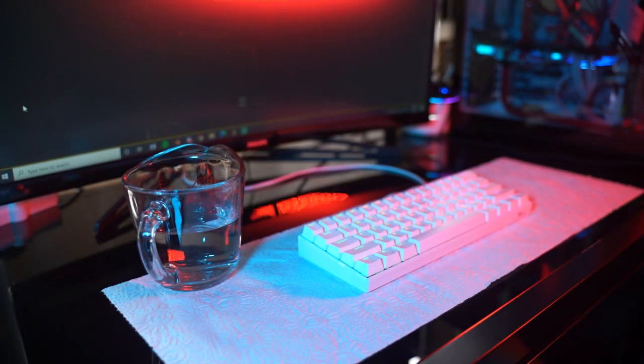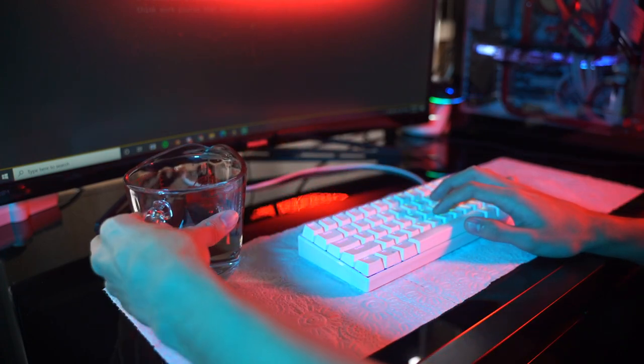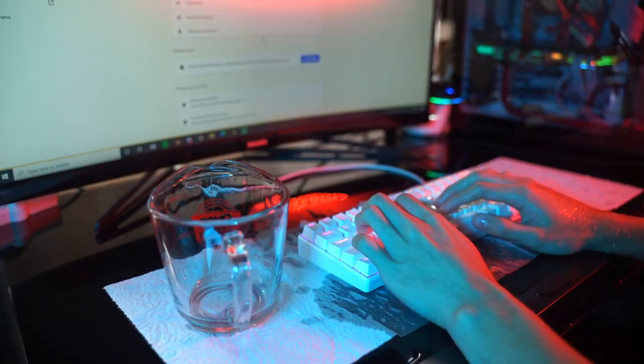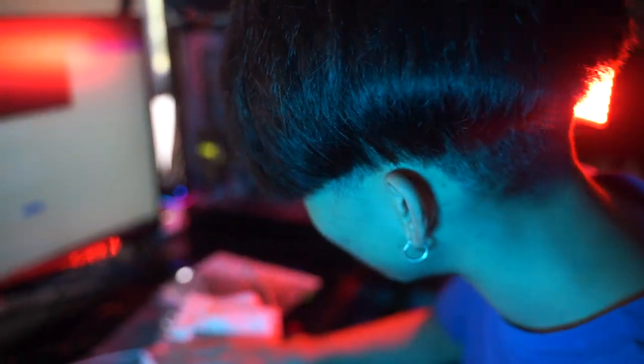So let's say you're gaming halfway and then you accidentally spill your drink. Bottoms up! Oh no — still works. Wow, it worked! Moving on.